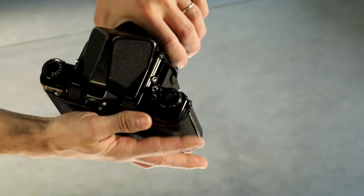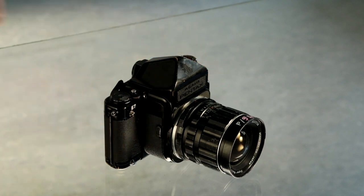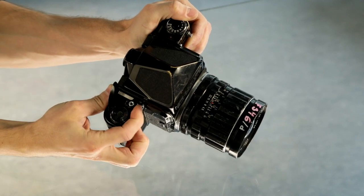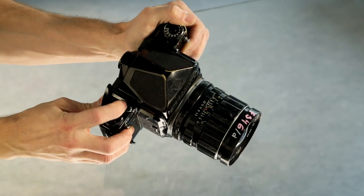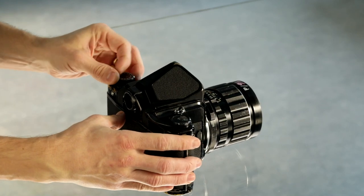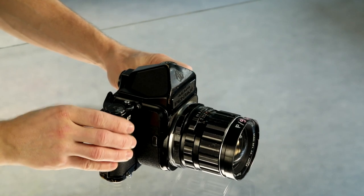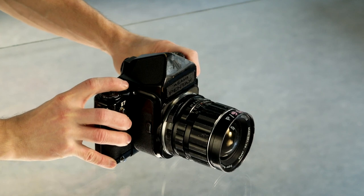After exposing the first frame, we are now on the second. You can track progress using the film frame counter. There is also a shutter locking option to prevent accidental exposure — slide the locking mechanism on the shutter to the right to lock it, preventing any shutter release. Once you have set the shutter speed, aperture, and focus, you can shoot the frame, then advance the film and reload the shutter using the film advance lever.